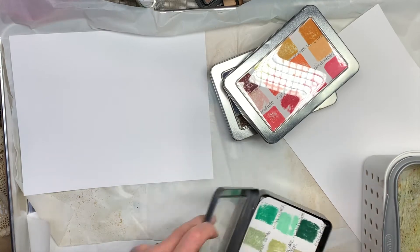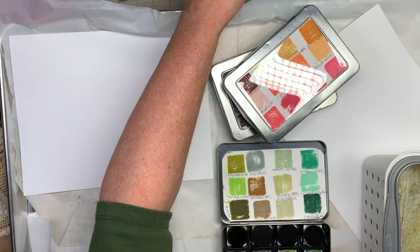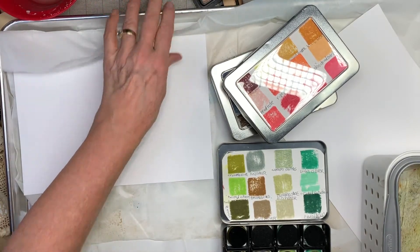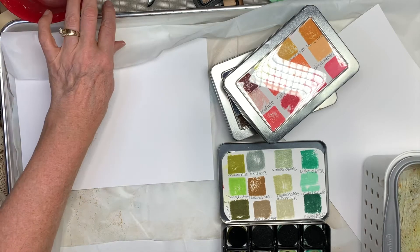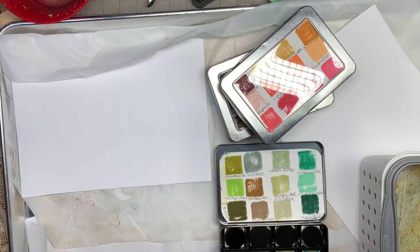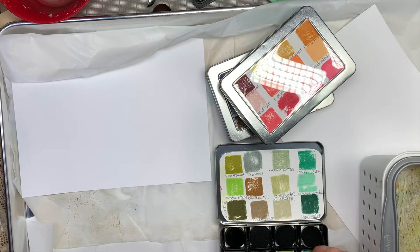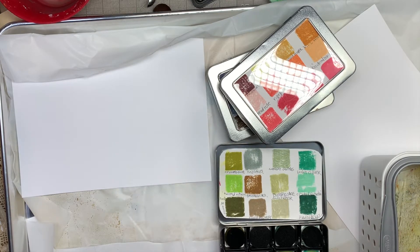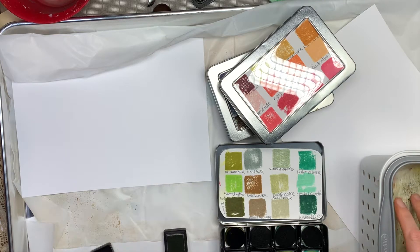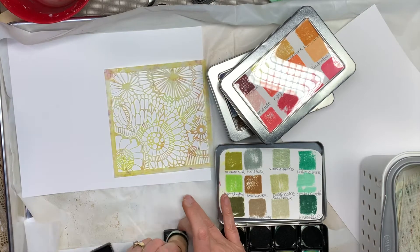These are going to be journaling pages, so I don't want the patterns to overpower. I want it to still be something you could write on — I don't want the pattern to overpower the writing area. So I'm going to look for some really muted ink, and I think one of them is this old paper. I'm just going to hit it here and there and see if that even shows.